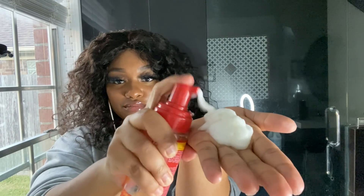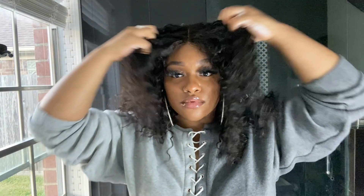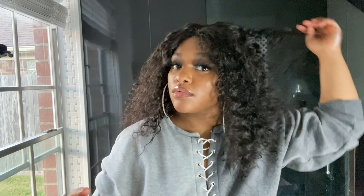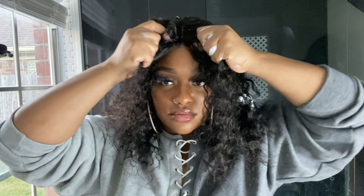Now I'm going to go ahead and add in some of my argan oil mousse and put that into my hair. I'm basically just going to scrunch it down a little bit because I don't want the curls to get straight and long — I want the hair to stay kind of big because I like this big hair look. So I'm just going through my curls and making sure it stays full the way that I want it to be.